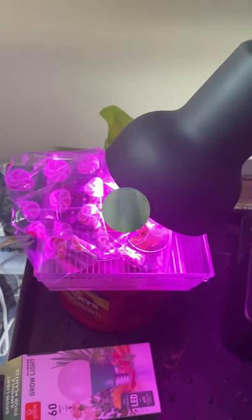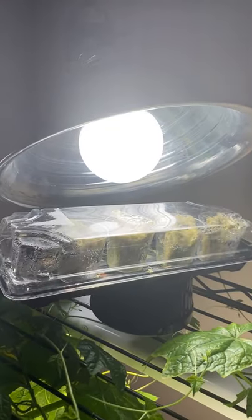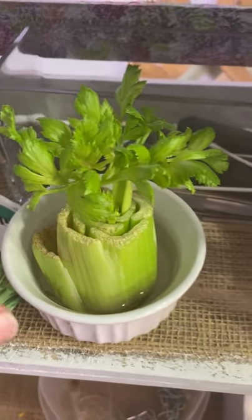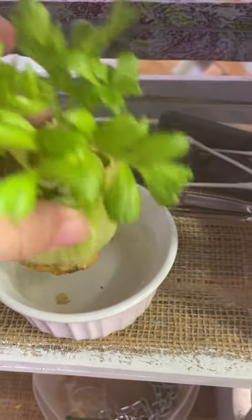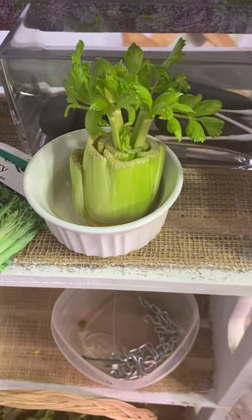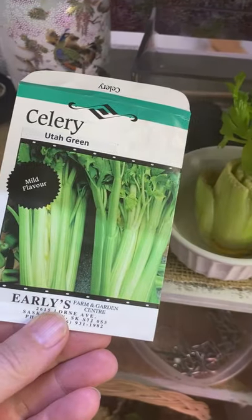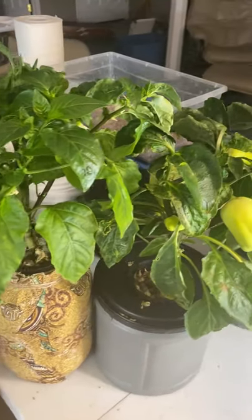Also under the grow lights I have started some celery seed, and I've started another celery plant from a stock I bought from the store. I'm just waiting for the bottom to root out a bit and then I will set it up in a Kratky container. I had success with one of these already in my first round of growing, so I thought it'd be fun to try another one and compare it against growing celery from seed.